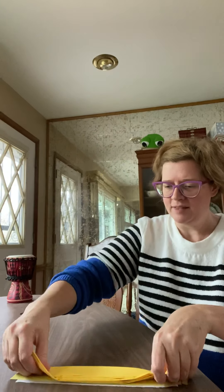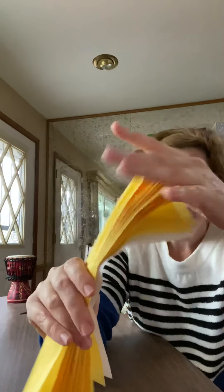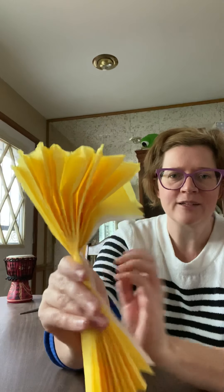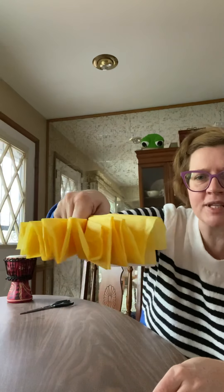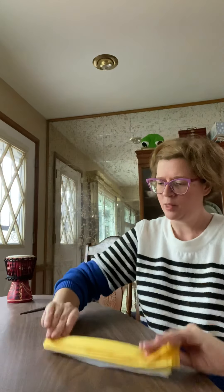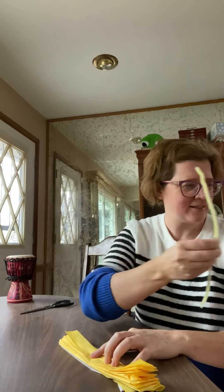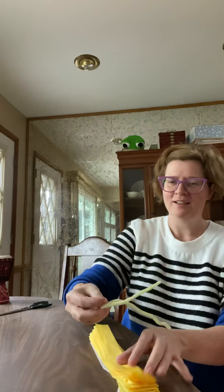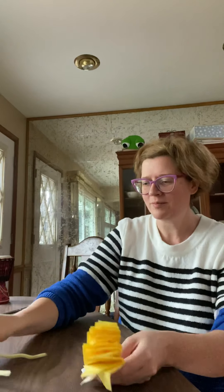By the end of this you should be able to visibly see a pile of folds — from the side it'll look like that. Now I'm going to have my assistant Alice fold the pipe cleaner in half. Thanks, Alice. And I'm going to put that pipe cleaner aside for a second.